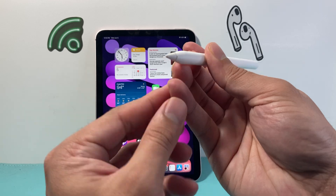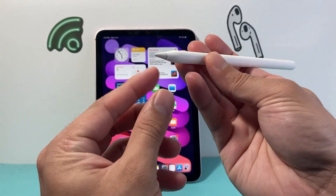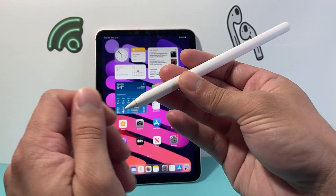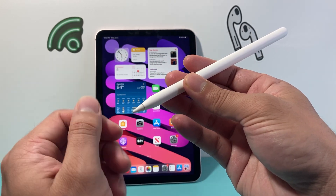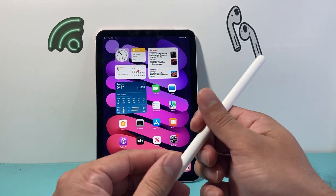Another thing that could happen is if your tip cracked, broke, or got damaged, you may need to replace it. The replacement is covered in another video that will show you how to replace it — basically remove the tip, get a new tip, and then install the new tip.